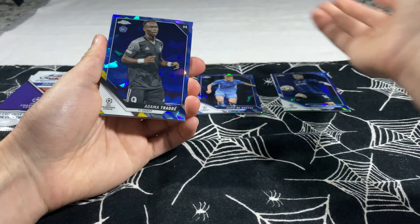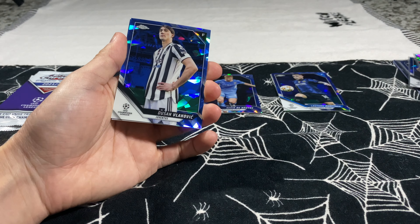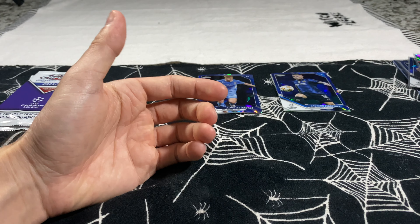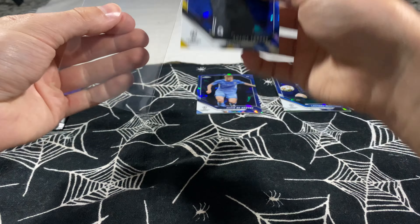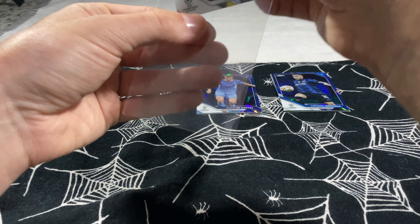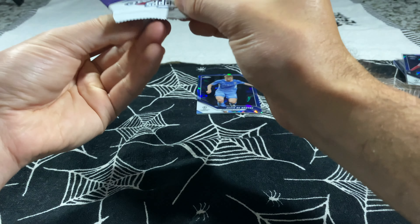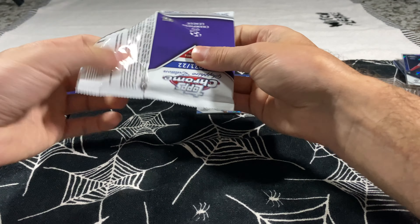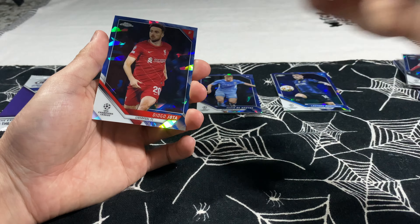Next pack — no parallel here. Adama Traore, the absolute beast of a player, Thorgan Hazard, Dusan, and Zidane Iqbal. Let's get these rookies sleeved up and move on. Little FC Sheriff action — remember when they beat Real Madrid in the Champions League last year? Pretty cool. Two packs left — is it going to be a third parallel? No parallel here: Luis Suarez, Yusuf Demir rookie, Ribodur rookie, and Diogo Jota.